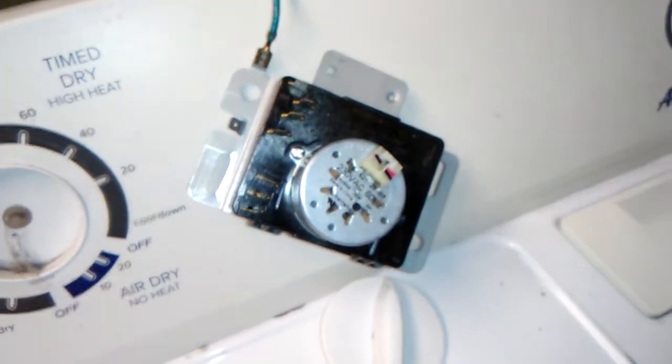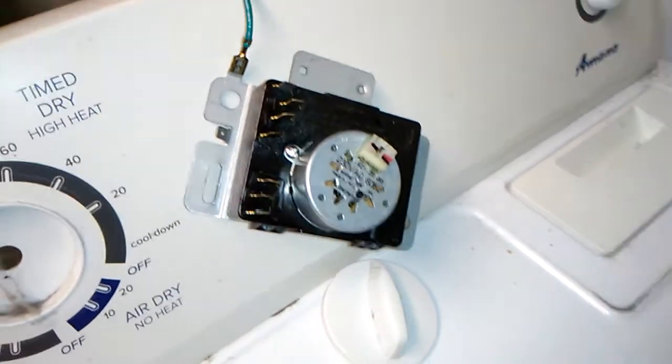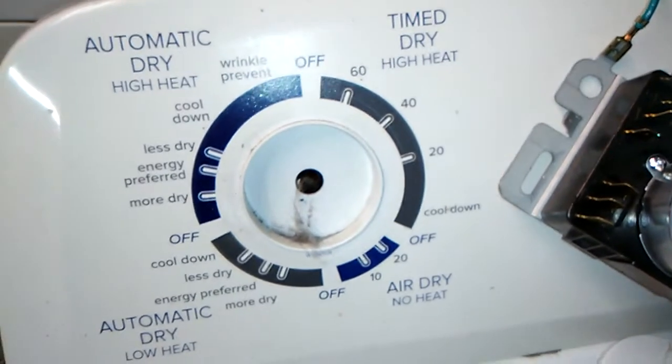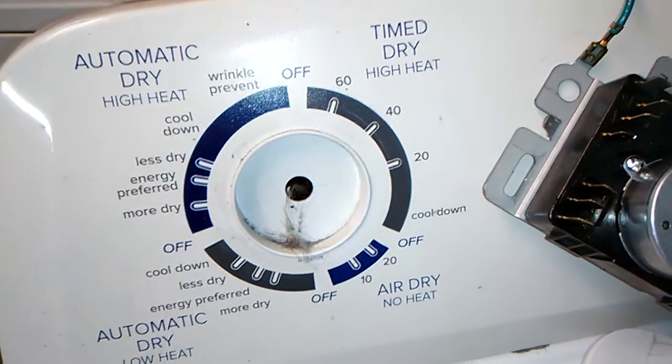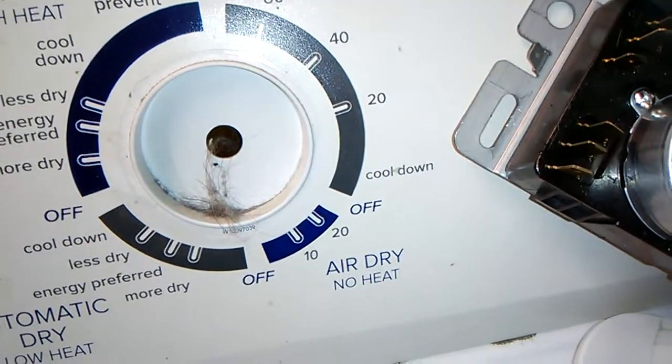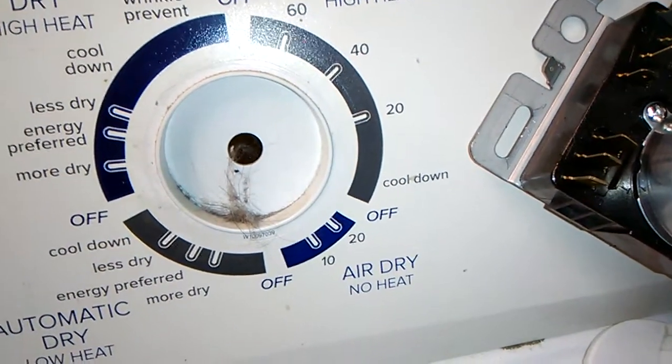Here is our Amana dryer. That's the timer. This thing no longer shuts off. The dial moves — you can see where it's at 60, 40, 20. You set it to 60 and it'll move down to almost zero, then move to the cool setting, but it won't shut off.